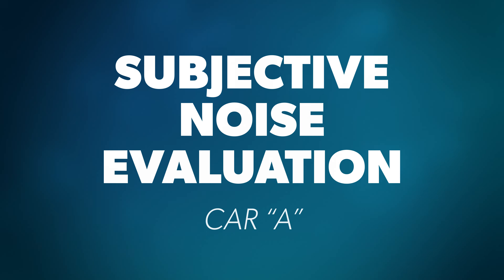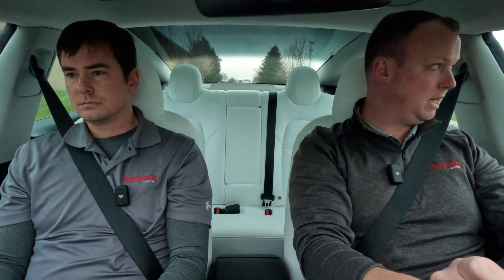We're going to be doing all of this testing blind — the entire time we're testing, we won't know which tires are on which cars. You're going to learn right along with us. Let's find out.